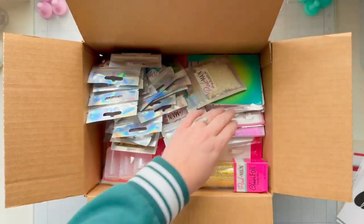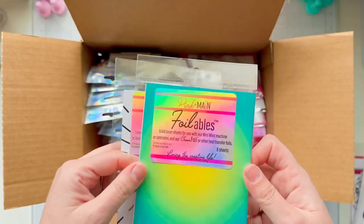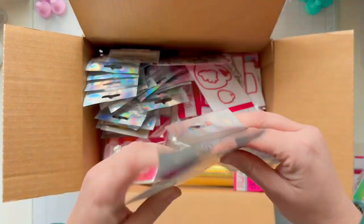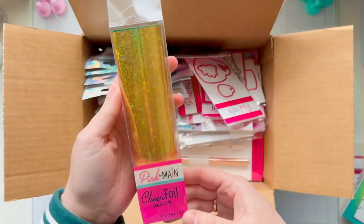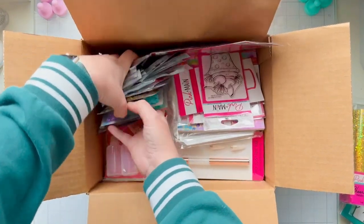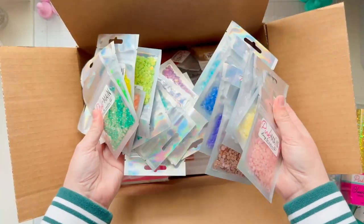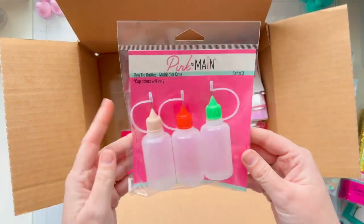I have some foilables, which are toner papers that you can use with the Pink and Main mini mink machine or your laminator to add foil to these designs. They sent me more flat bat sequins than I will ever know what to do with — I have all the colors and I'm so excited. I also received a couple samples of a few new toner foils or transfer foils.